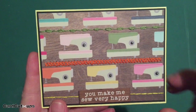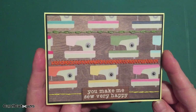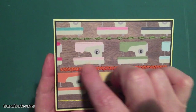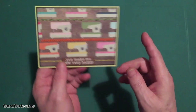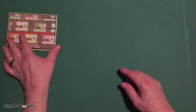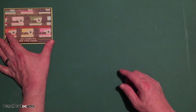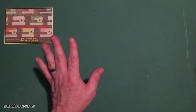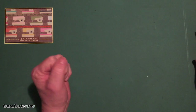"You make me so very happy" — this was a really nice way to ease into this card kit. I like doing some stitching on a card front; it adds great texture and nice color and shine.